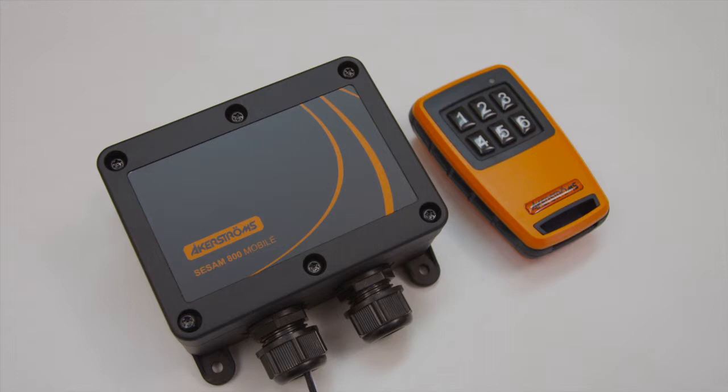CAUTION! All outputs must be disabled before configuration by disconnecting the output power input SW terminal.